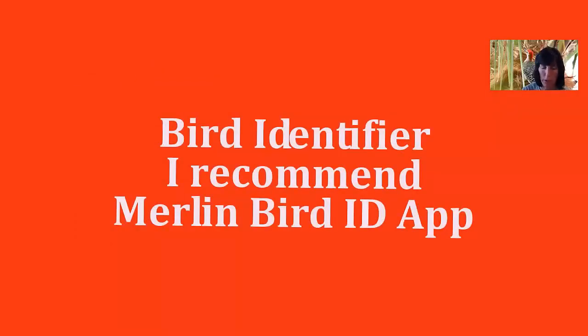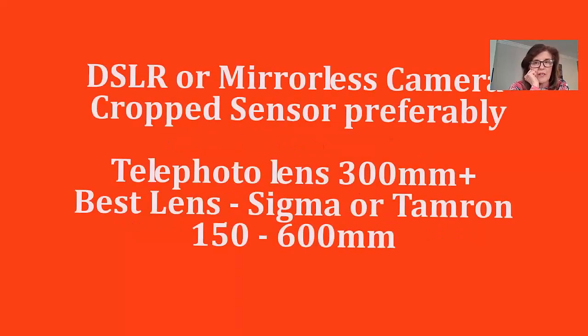Birds also love peanut butter — take a pine cone and rub it in peanut butter. For a bird identifier, I recommend the Merlin Bird ID app. I downloaded it on my phone. When I photograph a bird, I take a picture on my LCD, send it to the app, and just like that it tells me what kind of bird I have.